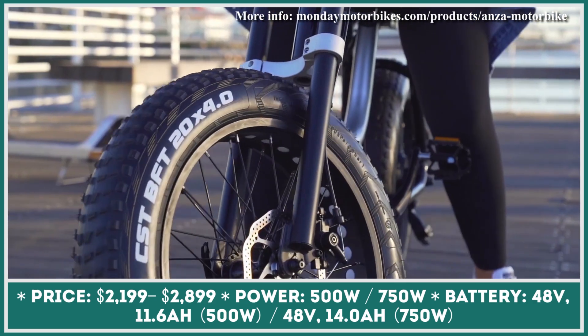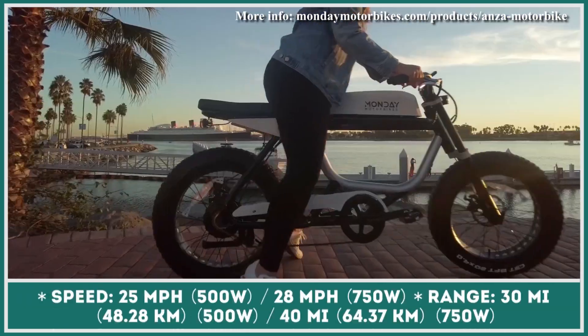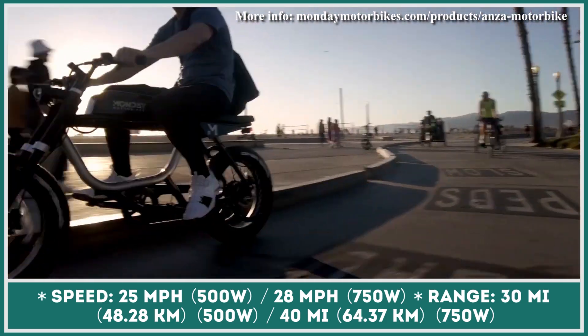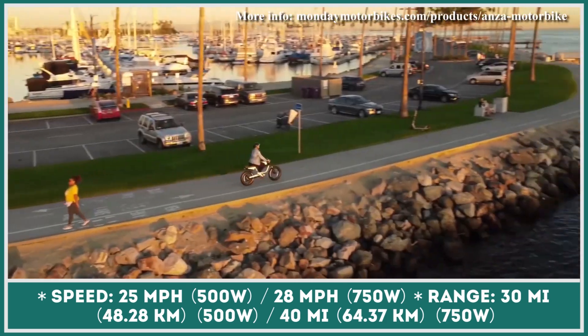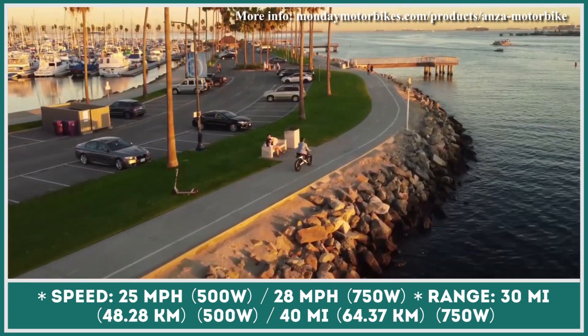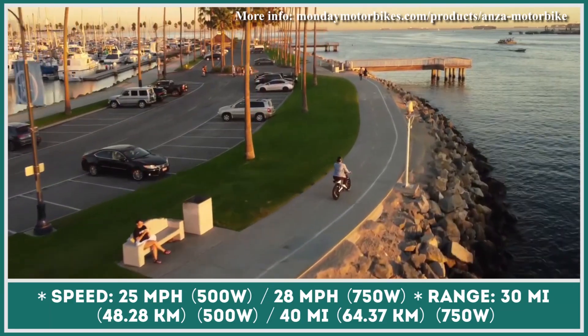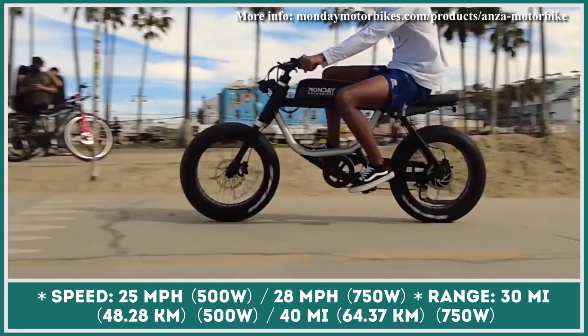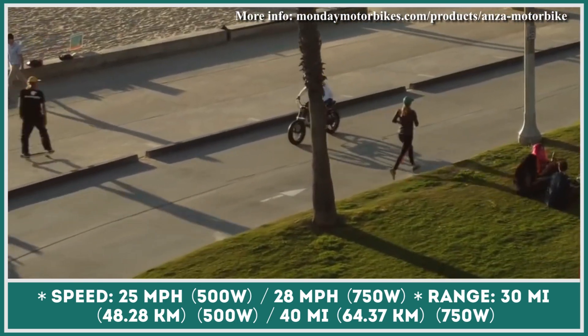This Class 2 e-bike will be offered in two modifications. Both are based on an aluminum alloy frame, but their power outputs and battery sizes vary. The base model's powertrain consists of a 500-watt DC hub motor and a 48-volt, 11.6-amp-hour battery pack good for 30 miles of riding at speeds below 25 miles per hour.